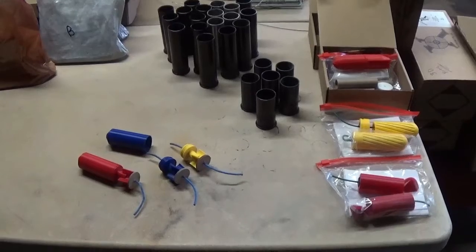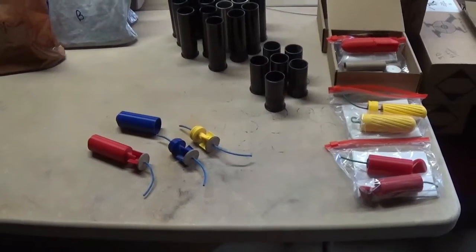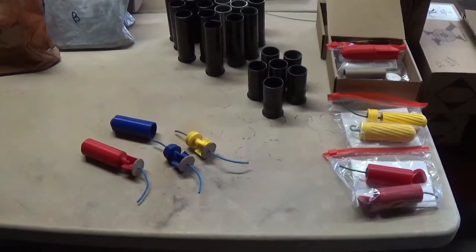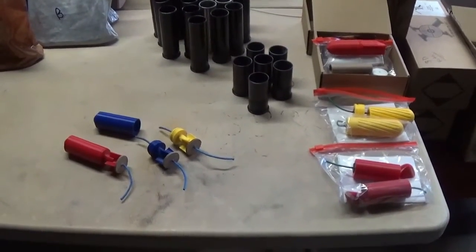Hey, Precision Pyro here. We're working on some demos today, doing a lot of building, a lot of testing, but I wanted to take a minute to talk about all our new 3D printed projectiles. They make reloading really quick and simple and allow you to do some very, very interesting things.